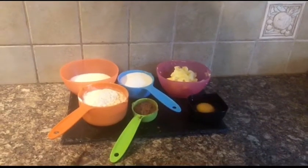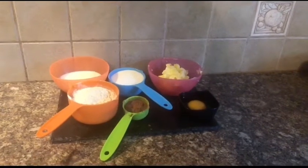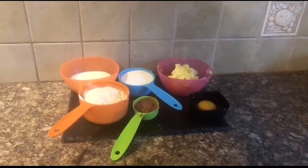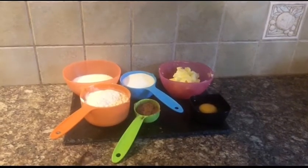Hey guys, welcome back to my channel. Today I am going to be making a quick and easy marble puff cake. It's a really simple recipe, especially for cake lovers. So let's get started.